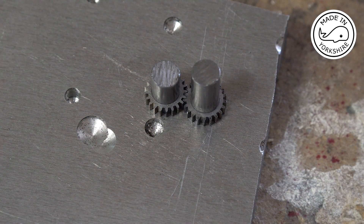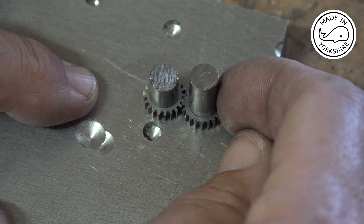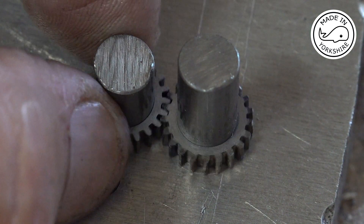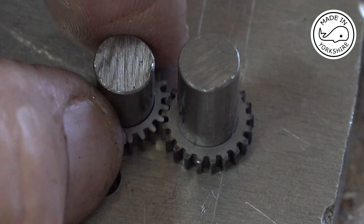The pitch circle diameter of a 48 DP gear with 21 teeth is 21 divided by 48, which comes in at 0.4375. With it being a diameter, you'd normally add the two diameters together and divide by two, so the distance between the two centers is actually 0.4375. I've used this bit of scrap to drill holes at that distance. It seems to turn pretty well — I'll put it under the scope so you can see the engagement of the actual teeth. There's a little bit of clearance; it looks pretty good and certainly turns okay.